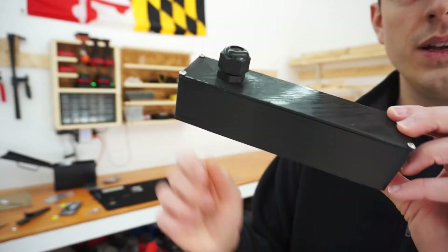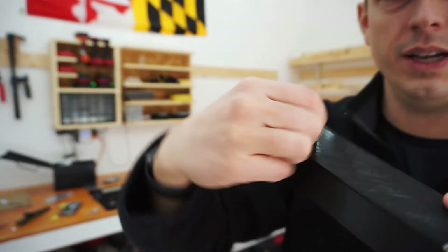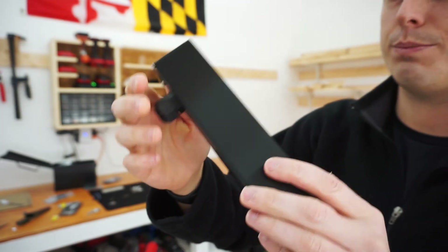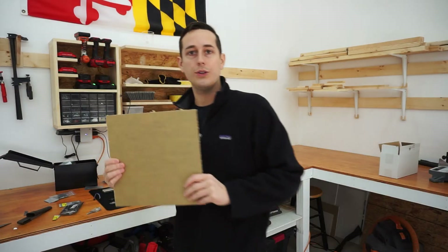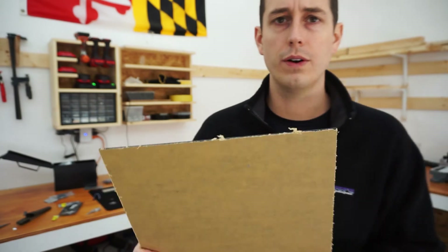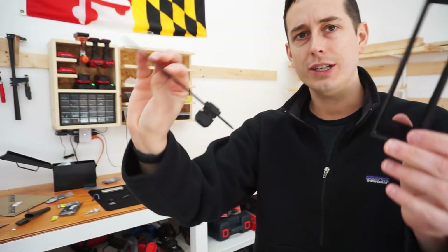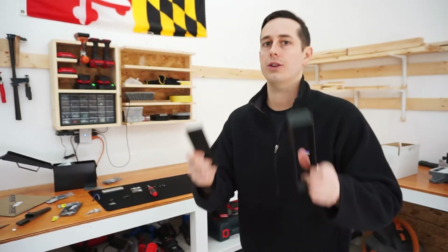The case looks something like this. There's a cord grip on the back that lets you run your power cord through. It's a 3D print with two parts: a plastic backing and the main part to hold the MAX display. I've recessed it a little bit because I also bought a piece of black acrylic to put over the MAX, which gives it a more refined, less raw look. The STL files are in the description.